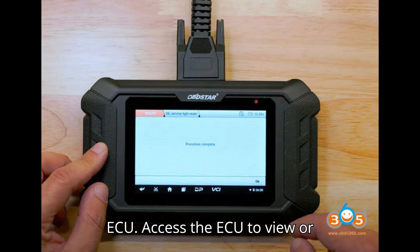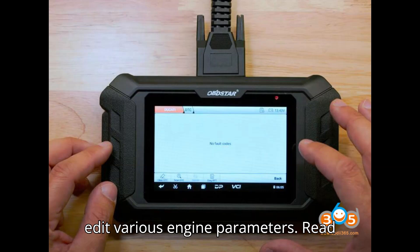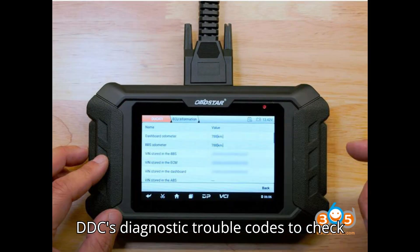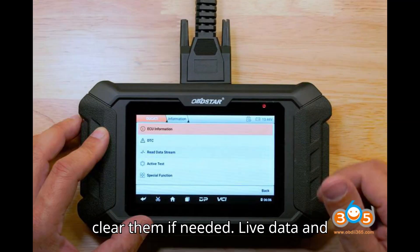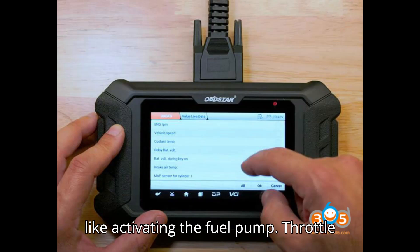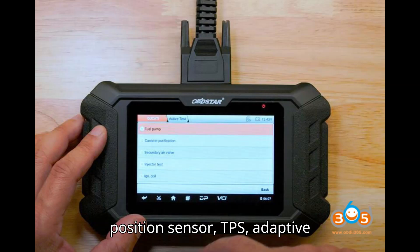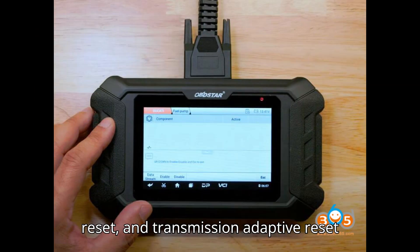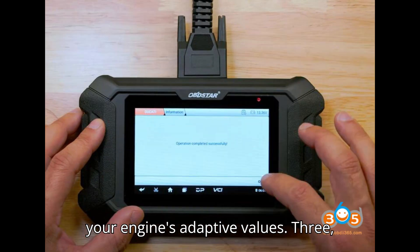Engine Control Unit (ECU): Access the ECU to view or edit various engine parameters. Read DTCs (Diagnostic Trouble Codes) to check for any active engine fault codes and clear them if needed. Perform real-time checks like activating the fuel pump. Throttle Position Sensor (TPS) Adaptive Reset and Transmission Adaptive Reset functions are available for fine-tuning your engine's adaptive values.